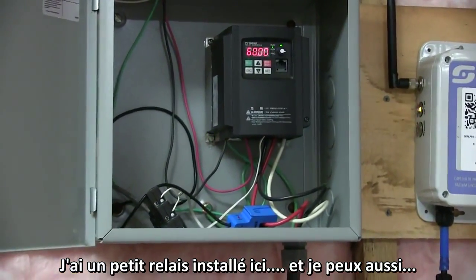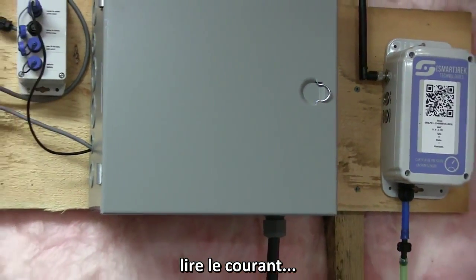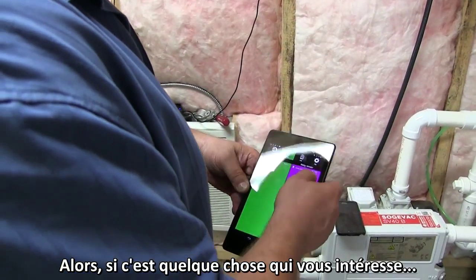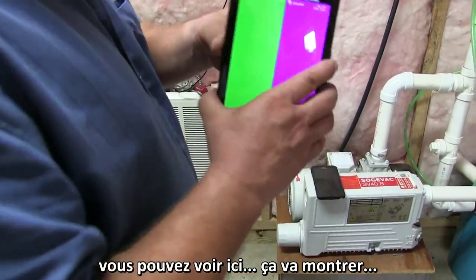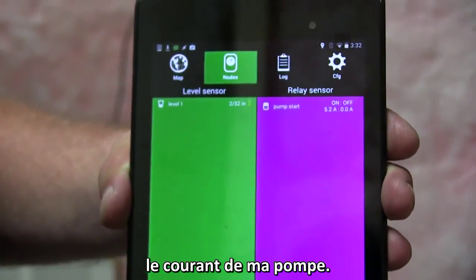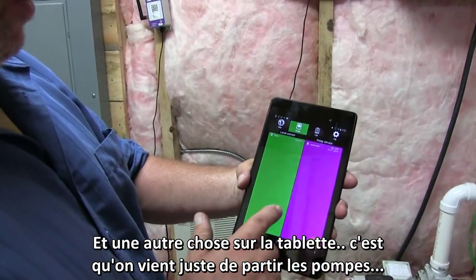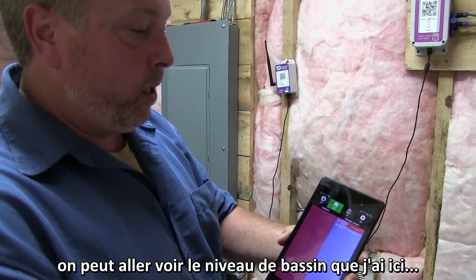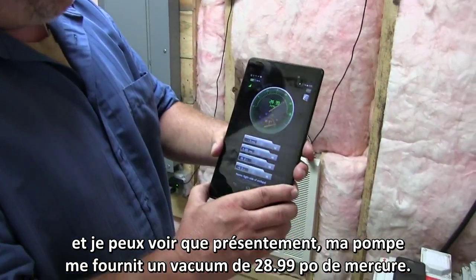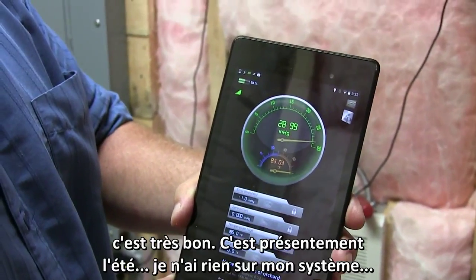I have a little relay set up. It's a really good setup and I can also tell the amperage of my pump. If that's something you're interested in, you can see here on this — it'll show my amperage, which is pretty nice. We just started the pump, so going over to a level sensor, you can see right now my pump is doing twenty-eight point nine-nine inches of vacuum, which is great.